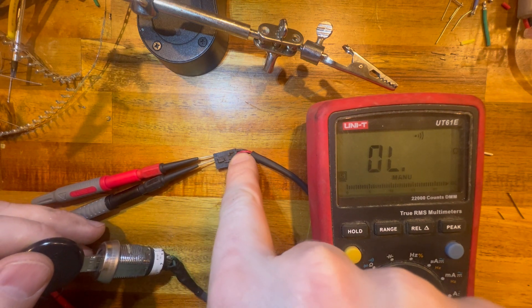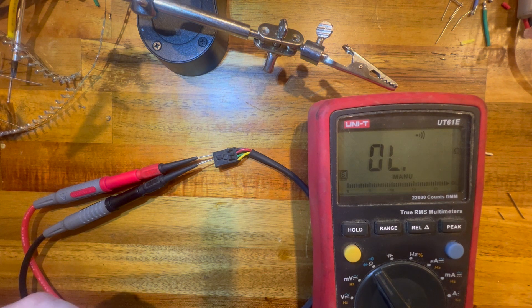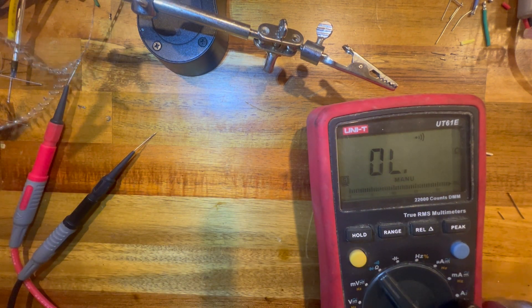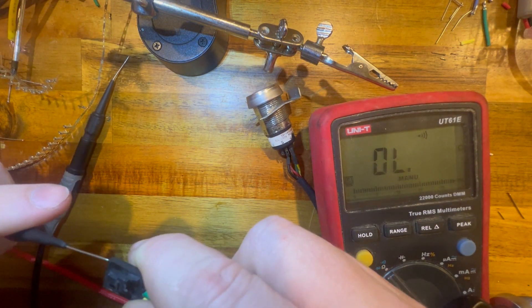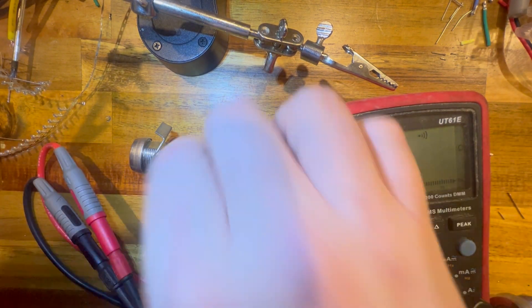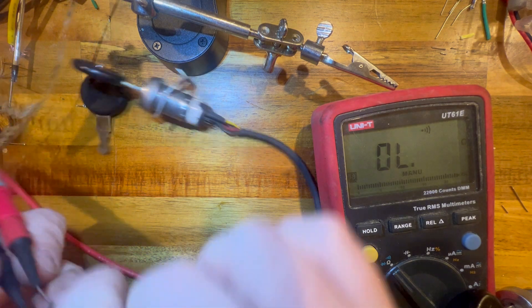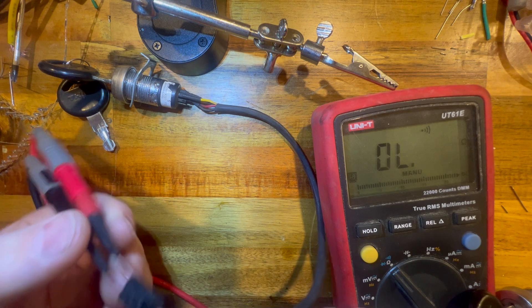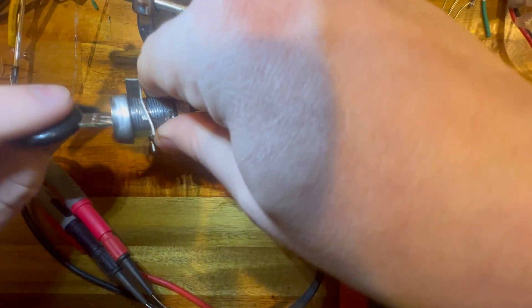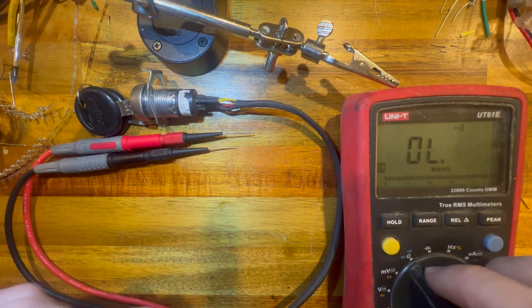We're on the first-position pin and the reverse pin. We switch to reverse — you should hear it beep. On this one you don't, because this key switch is actually broken. So let's swap in another key switch that I know works and do the same thing. Going into the first and second positions — and this one you should hear beep. Perfect. So we'll go back to off. Now moving the probe to the green pin — that's turf — turn the key one position and we hear it beep. Let's do drive — and you hear it beep. So this key switch is good.